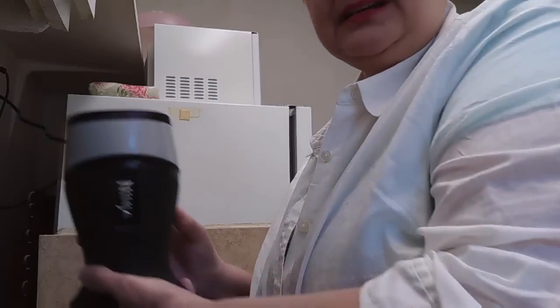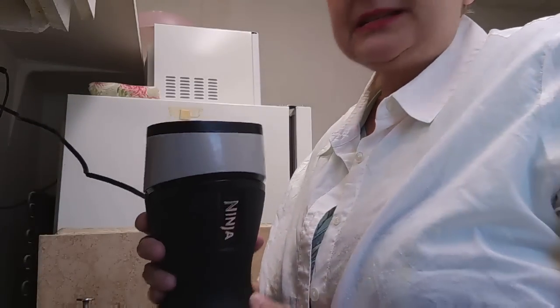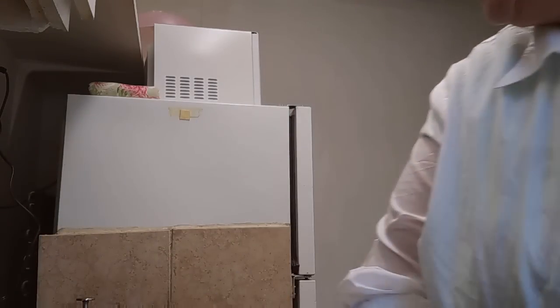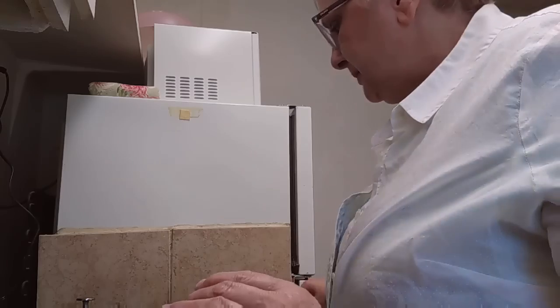I'm using the Ninja blender, and this was a Christmas gift from Marsha. She's one of my new subscribers and she was so sweet to order that for me.